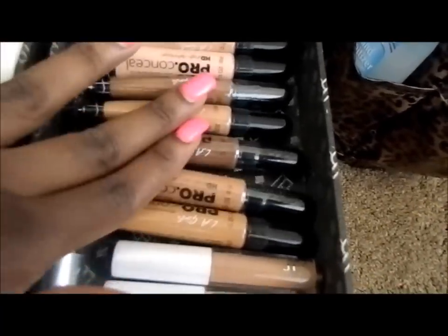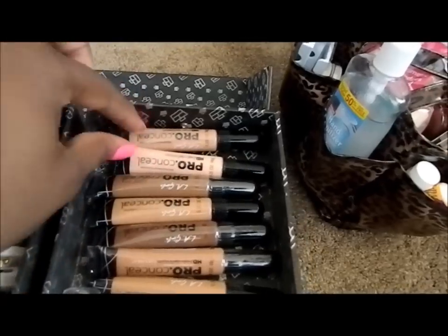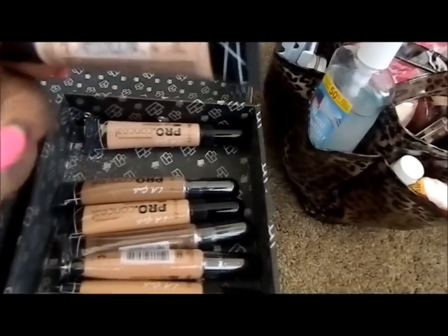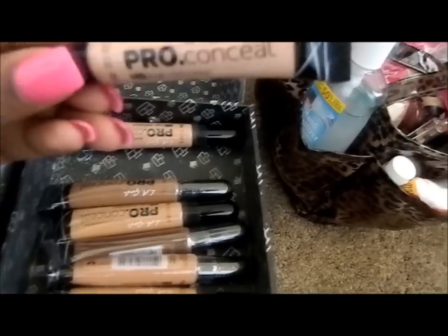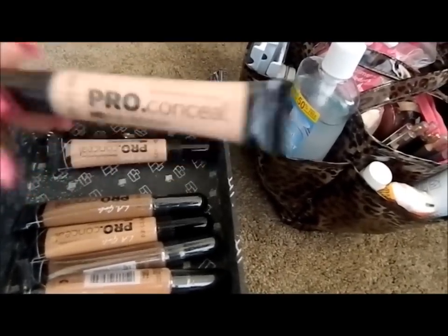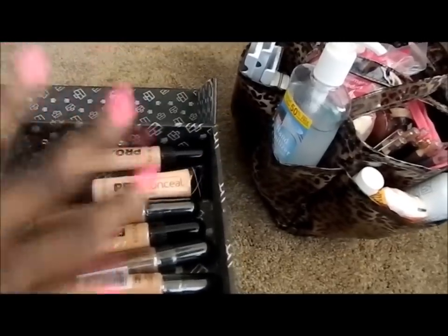I also have the LA Girl Pro Concealers. I have a various amount of shades that are good for African-American skin tones. I've currently used the color Classic Ivory to highlight on a client who was very fair complexion, so this worked great and it was very comparable to the matte concealer.